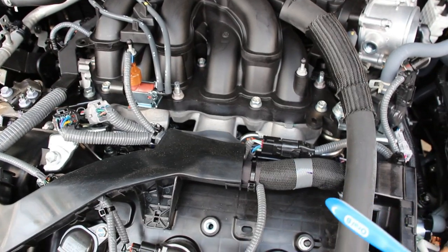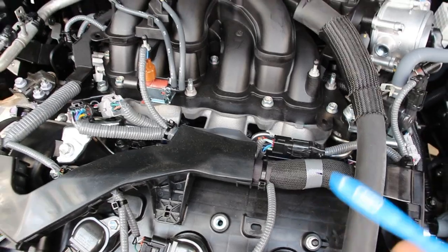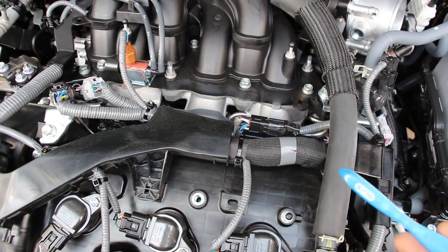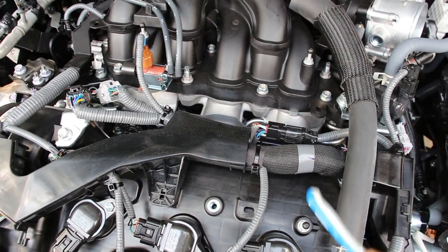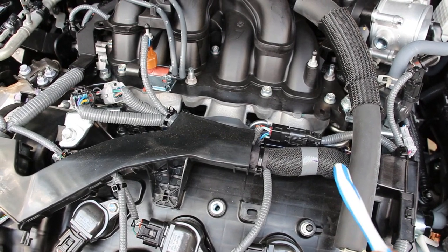Next taking a look at the fuel system on the Highlander — what set Toyota apart many years ago was that they came up with this dual injection system, which means that this engine is both port and direct injected. This is going to yield not only more power and efficiency, but you're not going to have carbon build-up, which is the deficiency of many other direct-injected-only vehicles.